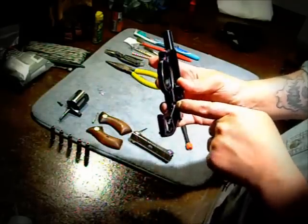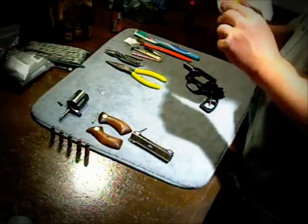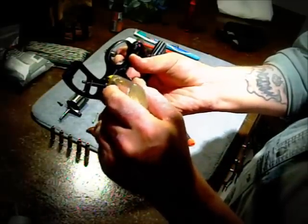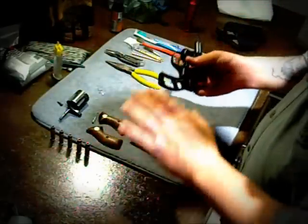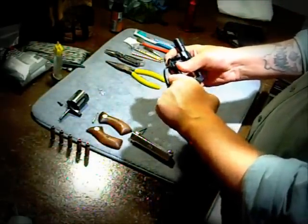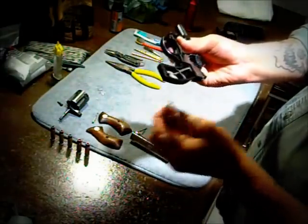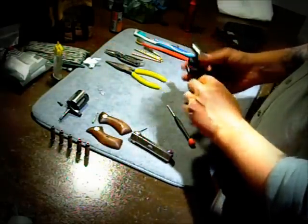I always put a little bit of oil in here by the spring area. I don't even squeeze the bottle — I just give it a little tap and it lets just enough in there. You don't want to over-oil anything, ever. I'll cycle it a couple of times just to work that oil in, then take a pad and dab off any excess. Because again, you don't want oil flying all over the place — it is a firearm.